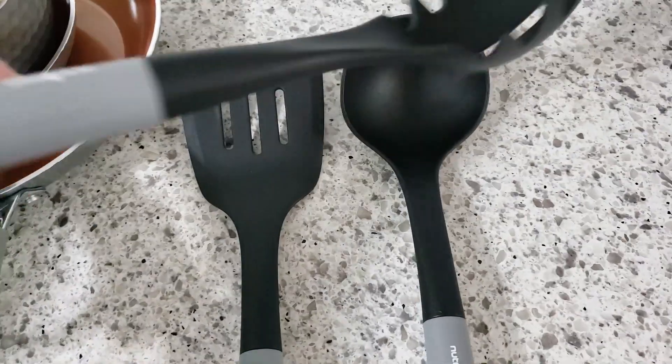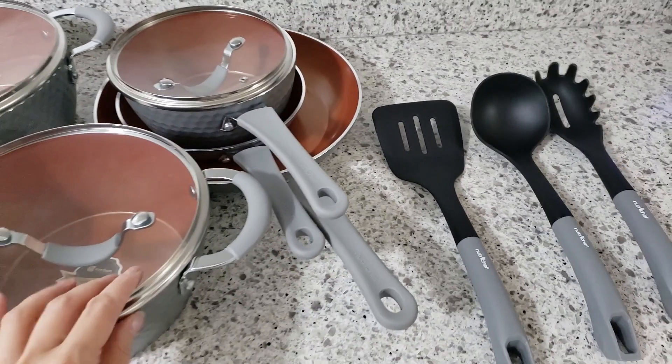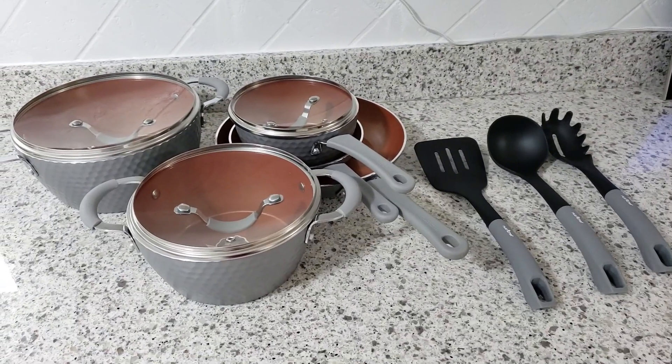And last but not least we have the pasta fork, and that pretty much rounds up the entire cookware set. I can't wait to cook with these non-stick pots and pans, and when I do I'll come back to share my updated thoughts.